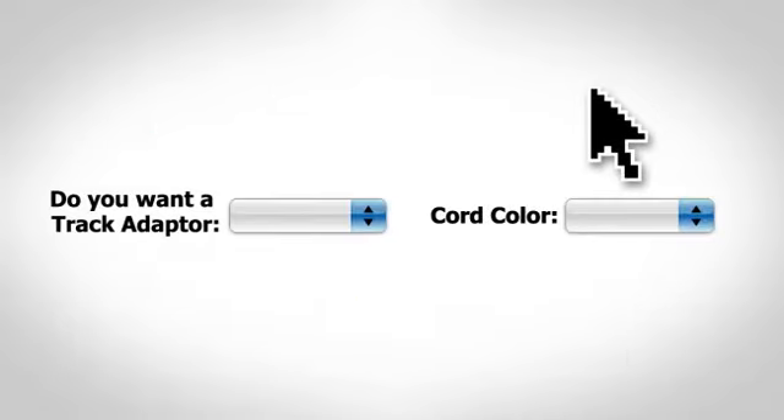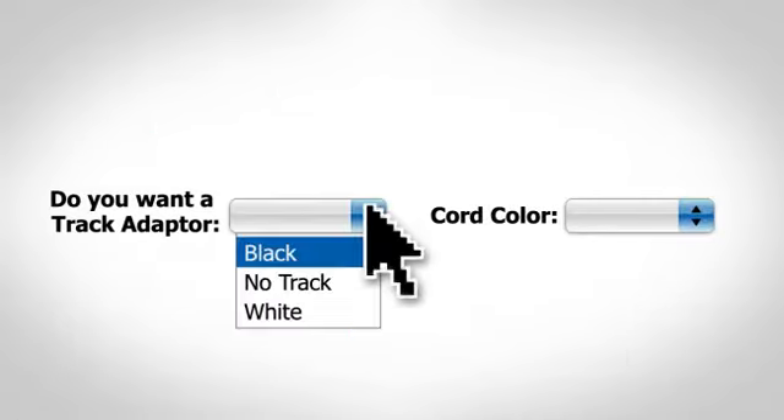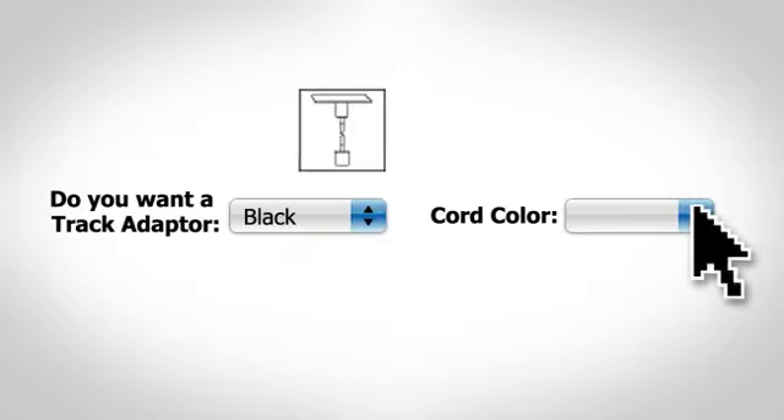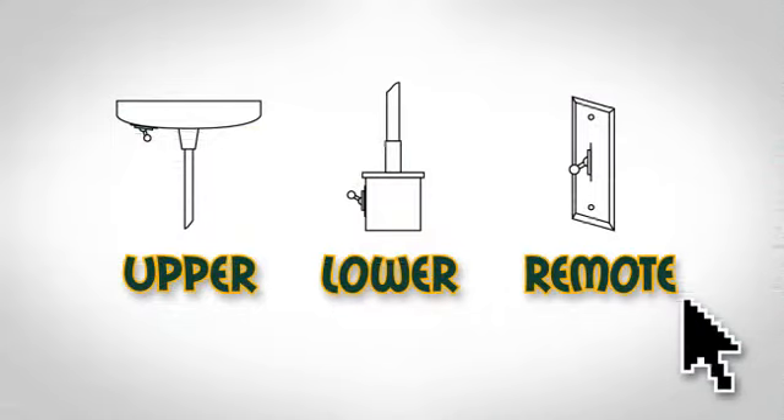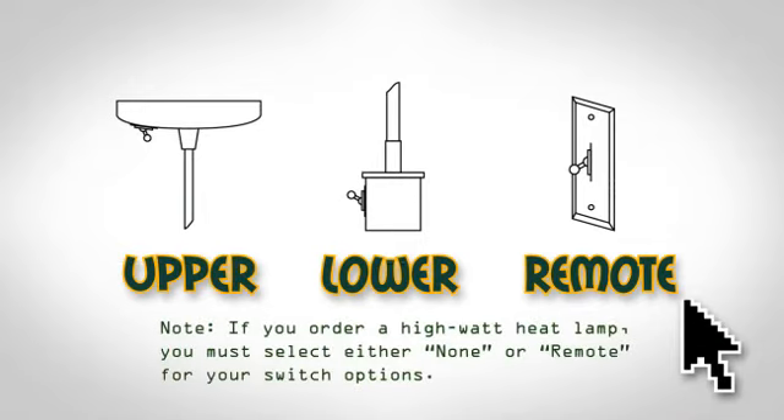Once you've got the lamp, shade, and mounting chosen, it's on to track adapters and the color of the cord. You're going to need a way to turn that lamp on and off. Hatco gives you several choices in switches, from upper and lower mounted to remote switches. One thing to note: if you order a high-watt heat lamp, you must select either none or remote for your switch options.